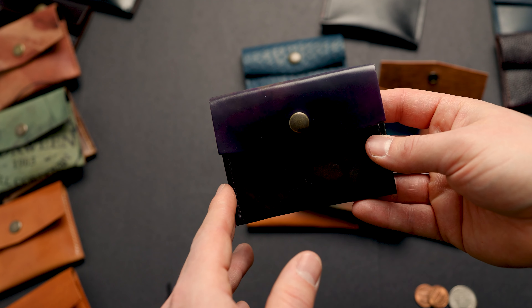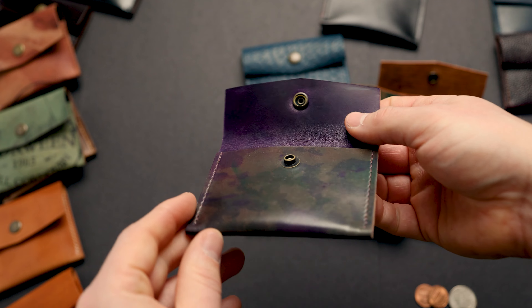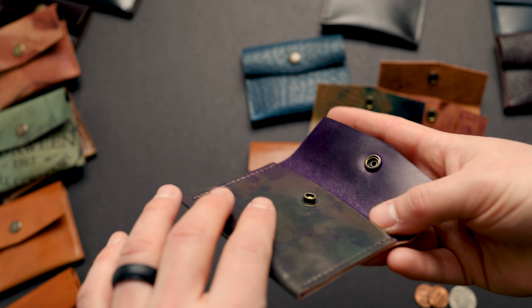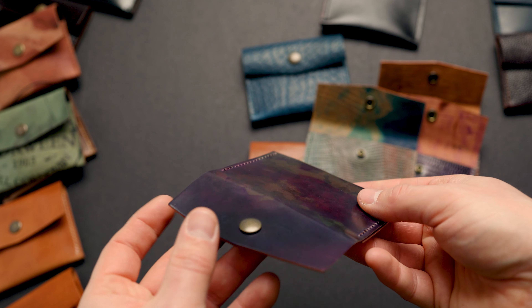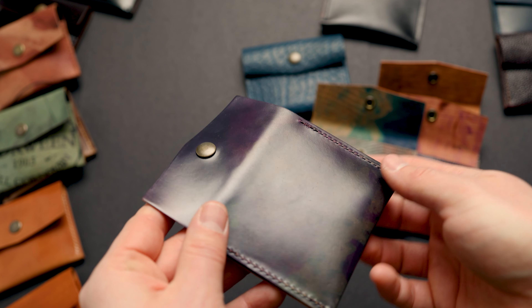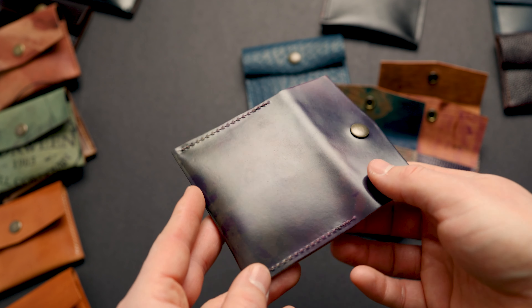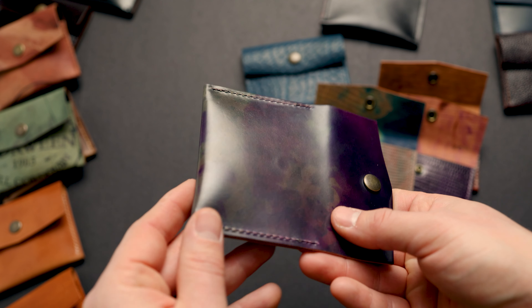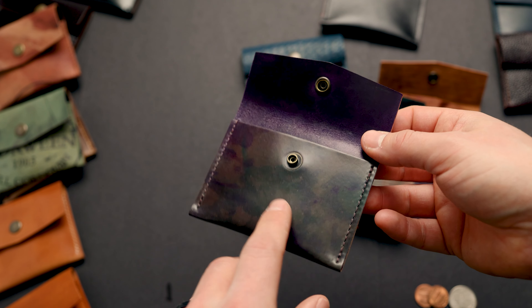We have one psychedelic shell cordovan piece to show you — the Violet Psychedelic shell cordovan. I really like this one. I noticed I was having a hard time capturing how incredible the color ranges are in photos, but hopefully you can see it on video. It has a really great range from that purple violet shade to green to orangey tan and all the colors in between. This is a really cool piece and there's only one of these.